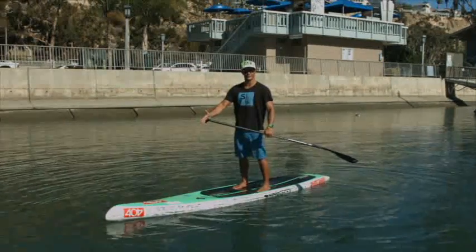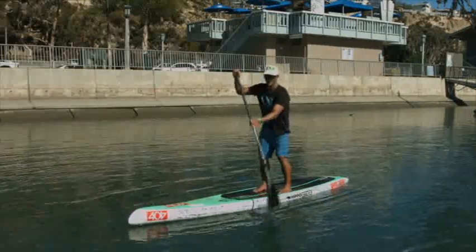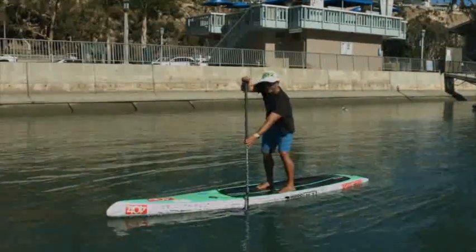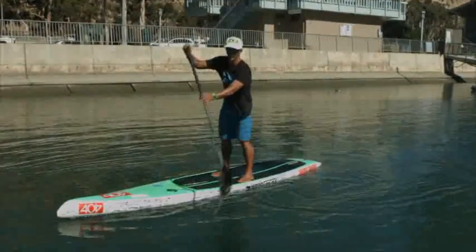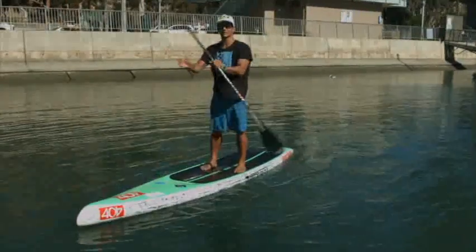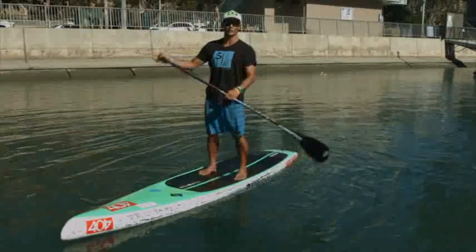One of the most important drills you can do is called the set drill. All it is: you take your paddle, set it into the water, and take it out in the same spot. This allows us to find what our body position is when we take a stroke. Most paddlers don't ever take the time to find out where they want their body position to be when they pull. If you can practice this a few times on each side, it's going to allow you to really figure out the most efficient place to put your paddle in the water.